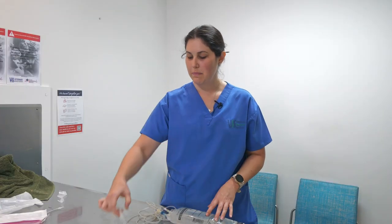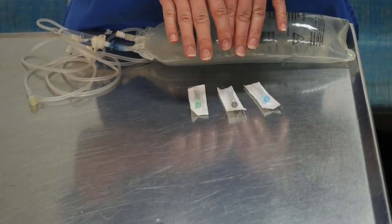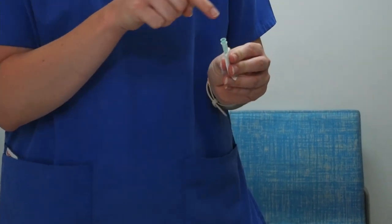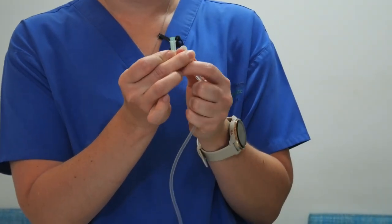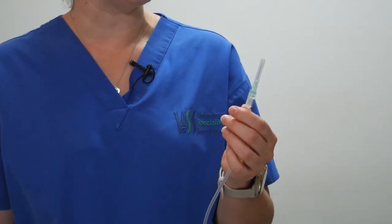Now that we've got that set, you may or may not receive one of these smaller giving sets with your pack. This can be used for a little bit more length and may not always be required — we just attach it to the end of this one and flush the line through as well. In your pack, your vet will have chosen the appropriate sized needle for your pet. Take your needle, open the packaging, remembering to keep the attachment nice and clean and sterile. Then take the end of the fluids, keeping it clean, twist on, and you're ready to go.